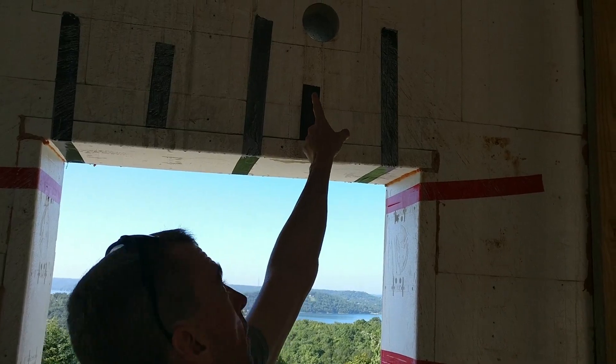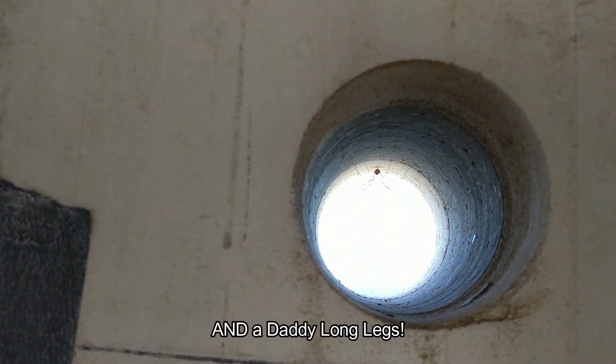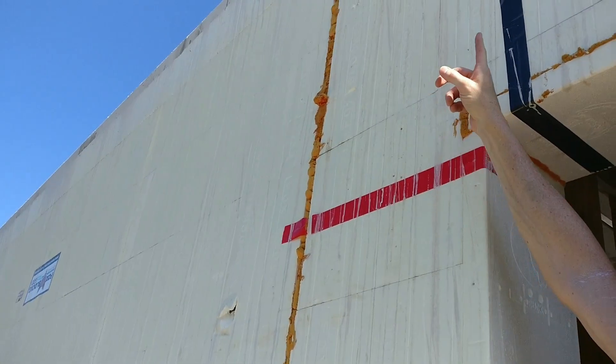Up here is where the core is — there you can see it. So everything will pass through there. We'll go on the outside and lean against the railing here. Turn you around — it will come out the outside up there.